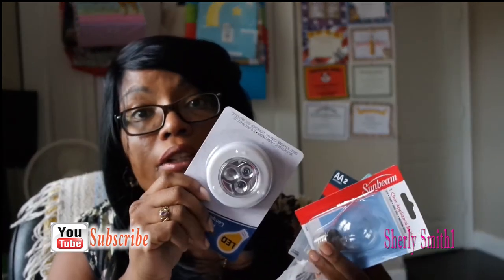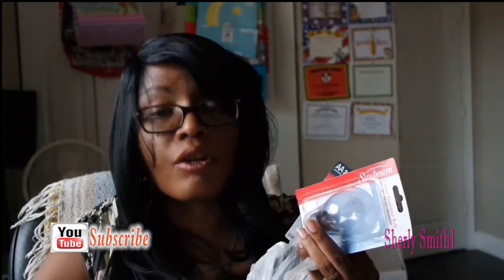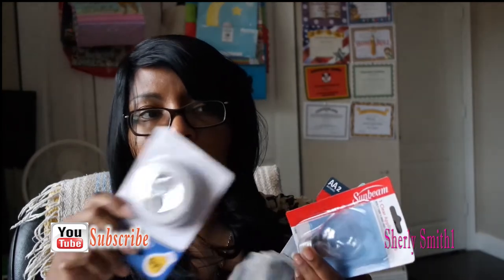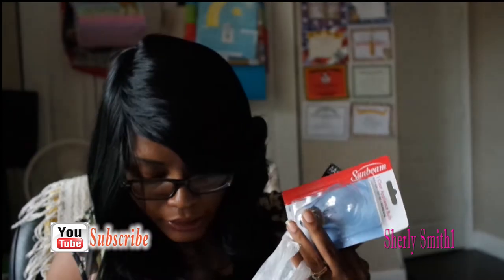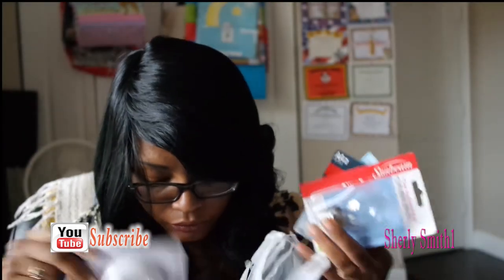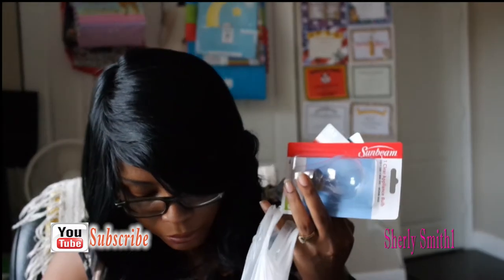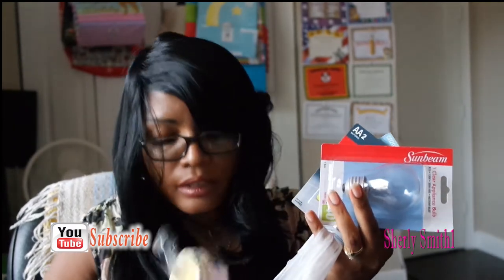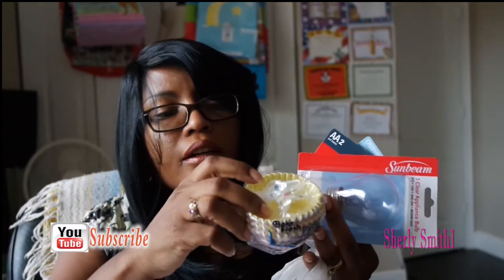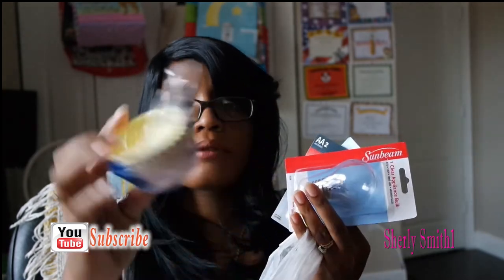I also got a push light for my middle son who is all of a sudden afraid of the dark, so I'm trying to calm him down. I got that, and I already have a Cars nightlight — it's plugged in right now in his room as well. I got a chunk of pineapples; I'm going to make some meatballs over the weekend.